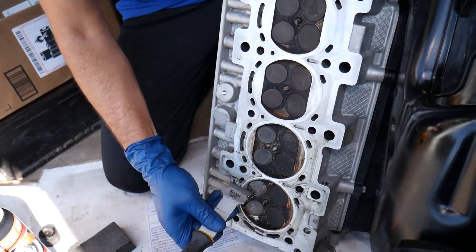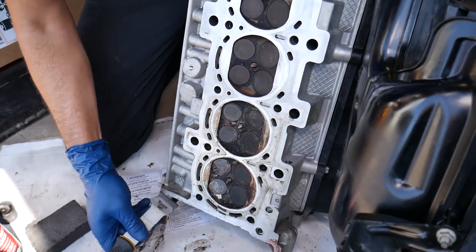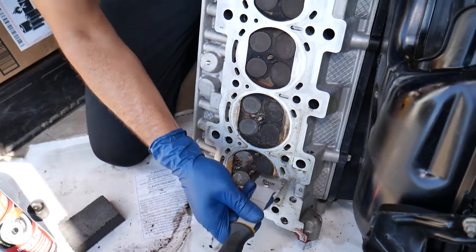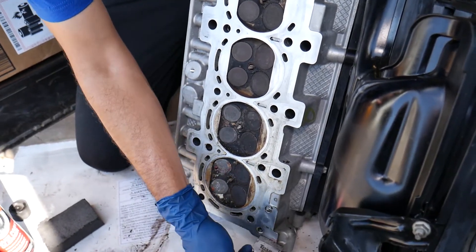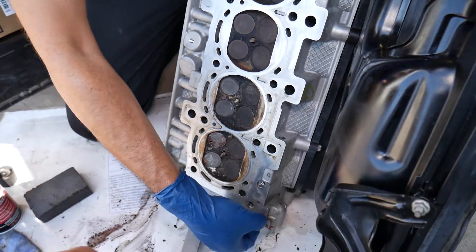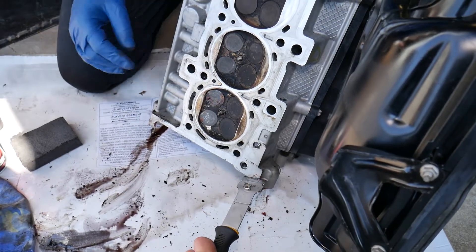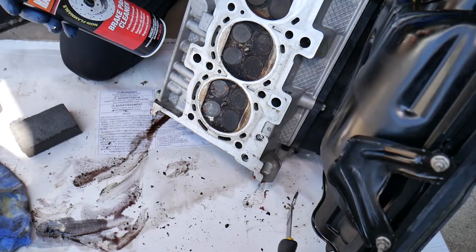Here we have a little bit of paint from the gasket. If you have silicone, cut that off as well. Prepare everything — any silicone you can see, remove it. You can see it's still holding here a little bit — get that off too.